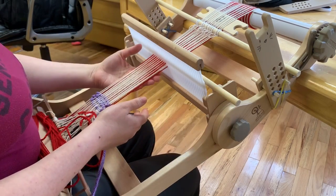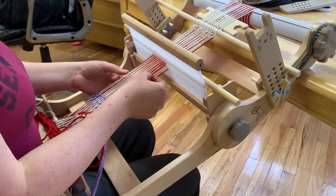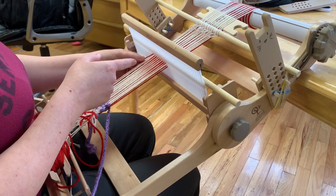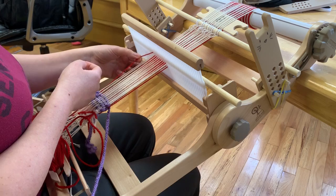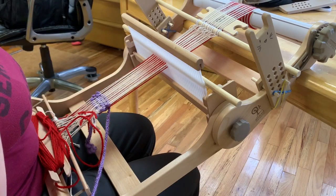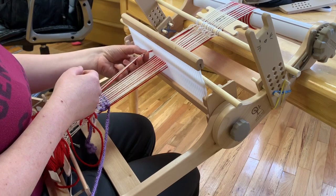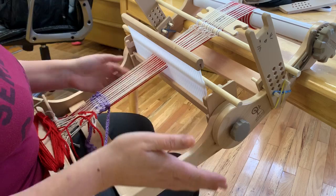All you do here is when you warp on, you're going to put two picks through each slot. Then what you do is you start on the left side and take one of the strings you want on the bottom and put it through the hole to the left, and then you just do that all the way across and you're done. That's it. You just thread one hole, so you have three threads in the next slot, one hole, three threads in the next slot, and so on.